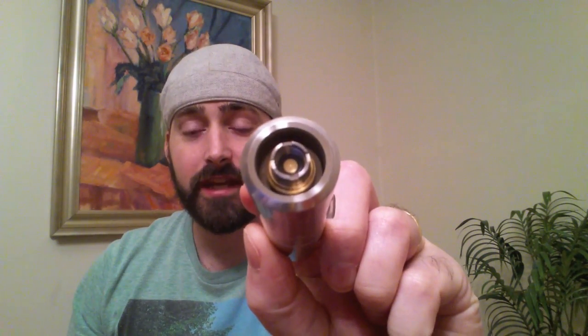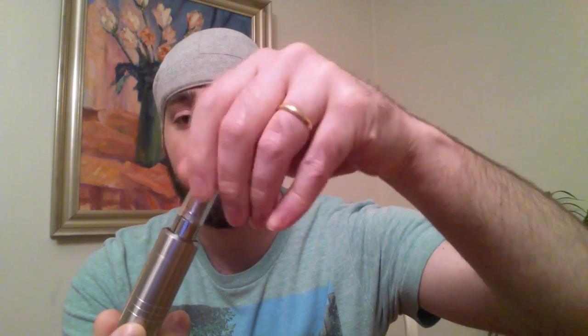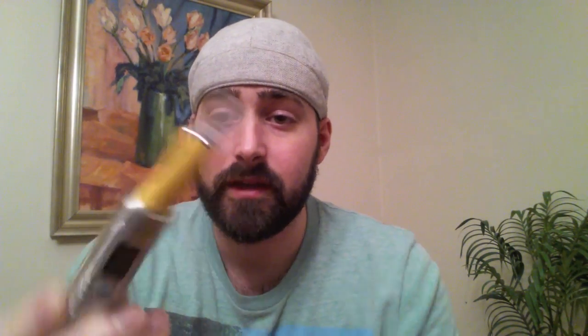As you can see, there's your 510 connection. You can fit anything on here from a Cardo tank. It's perfect for ego threads. Here's the T3 — looks stellar like that. An EVOD. And it's even perfect because if you look, there's a space down there. And with this EVOD, your airflow is at the bottom, and because of this space you'll get perfect airflow. Fits anything on there, from RDAs to RBAs.